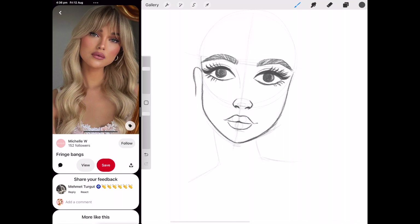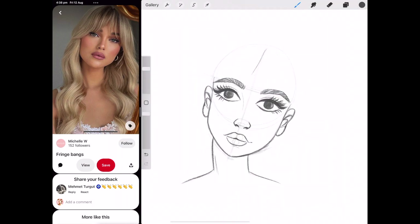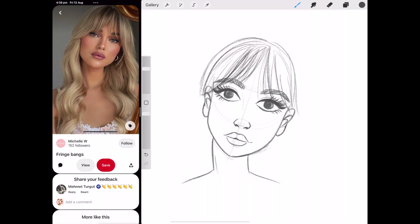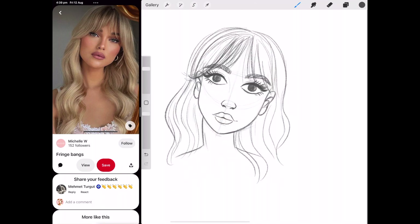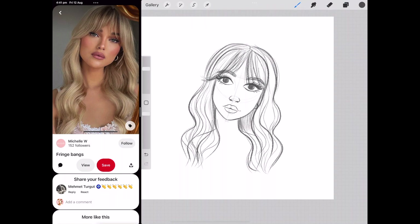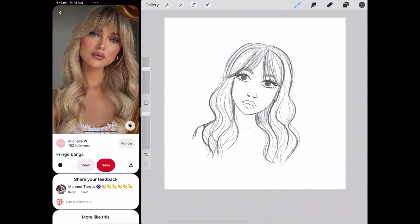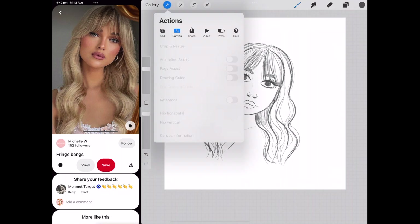After I've done all the facial features in the middle, I'll continue filling in the face shape, and then I'm going to quickly put the hair in as well — even though this isn't a hair video. I'll speed this up a little bit but I just want to bring it all together so it looks better.